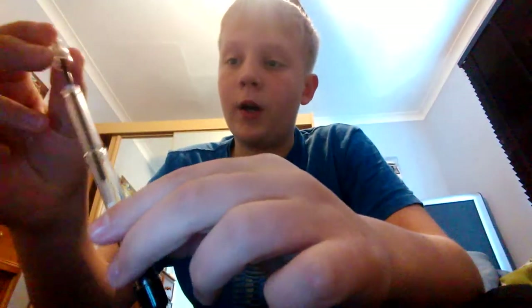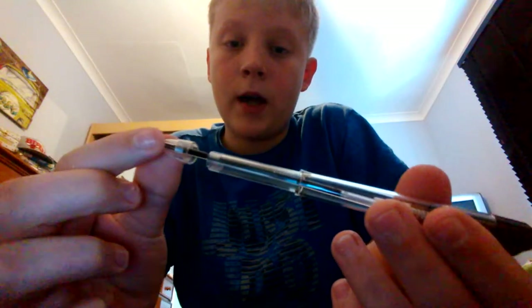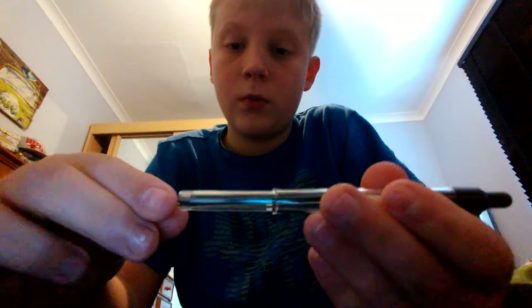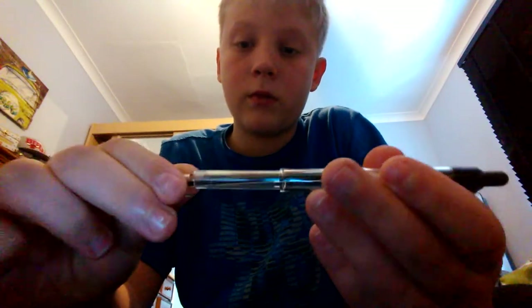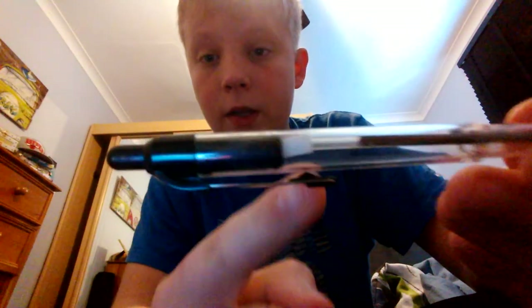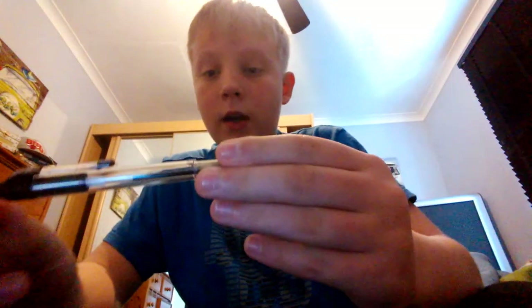So this is the trickier part. You want to take your plastic tip — and this is where it gets tricky — you have to twist it, but you can't twist it too much, because otherwise it won't work properly. You have to twist it just a little tiny bit and screw it on. If it goes like this, so you can see how the white thing here is very crooked, if it goes like that it doesn't matter, that is perfectly fine.